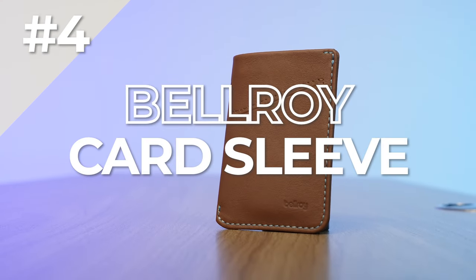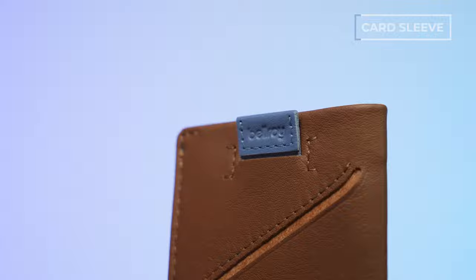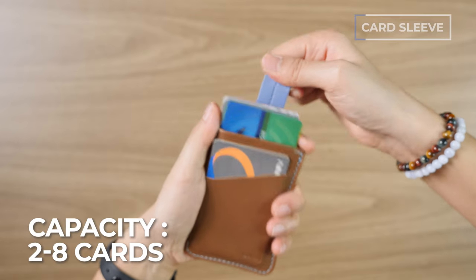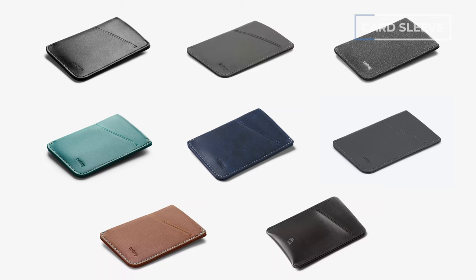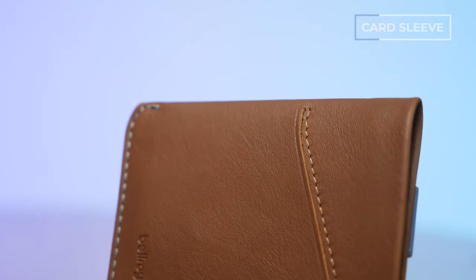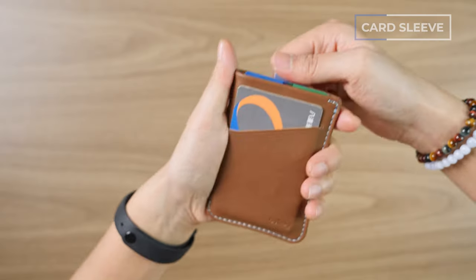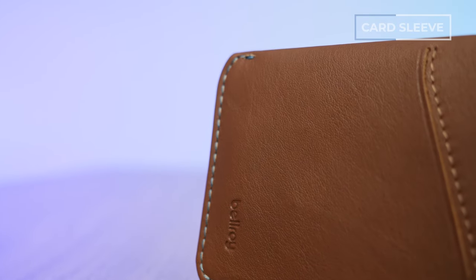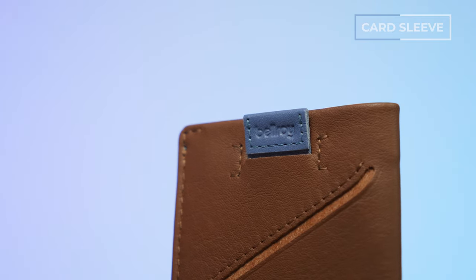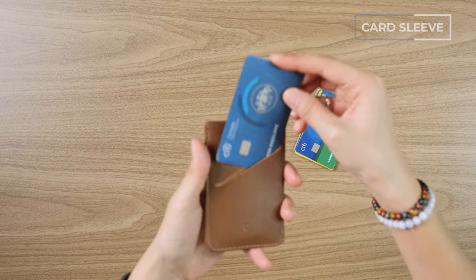Wallet number four is the Bellroy Card Sleeve wallet — great for those who are like, "Cash? Screw cash. I just carry cards." It holds anywhere from two to eight cards, has a very simple sleeve-like design, comes in seven color options, and has all of Bellroy's fantastic stitching and leather materials. As of recording, this runs about $56 US. Features include a pull tab for the main compartment. I love the little blue stitching on the outside that matches the blue pull tab — just a subtle touch. You've also got two external pockets great for cards, and if you want to throw a little cash in there, you can.